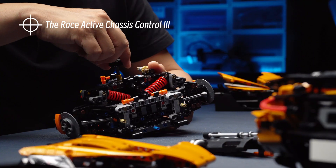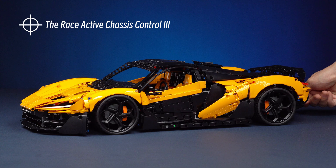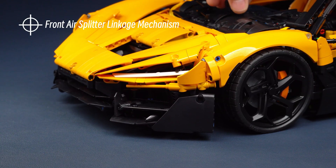Thanks to the all-new third-generation race-active chassis control system, the front suspension height can be adjusted individually, and it can also move together with the front air splitter.